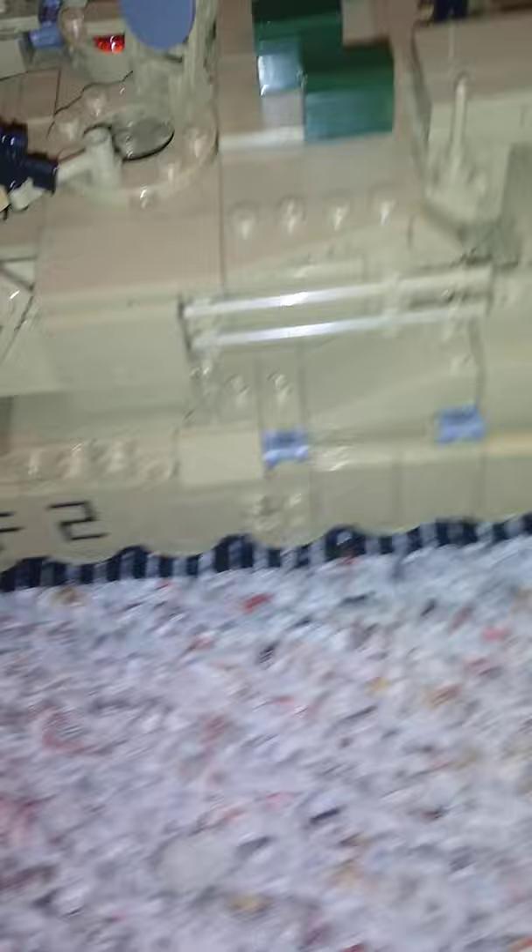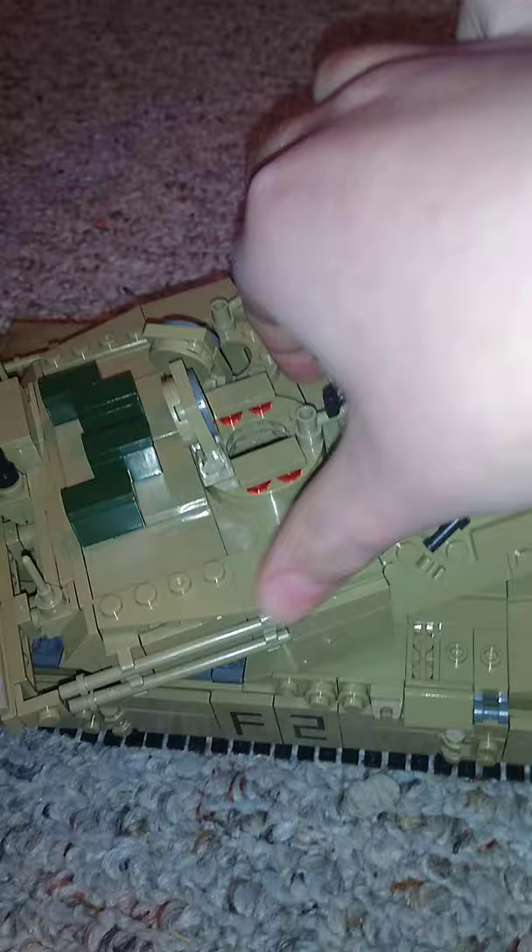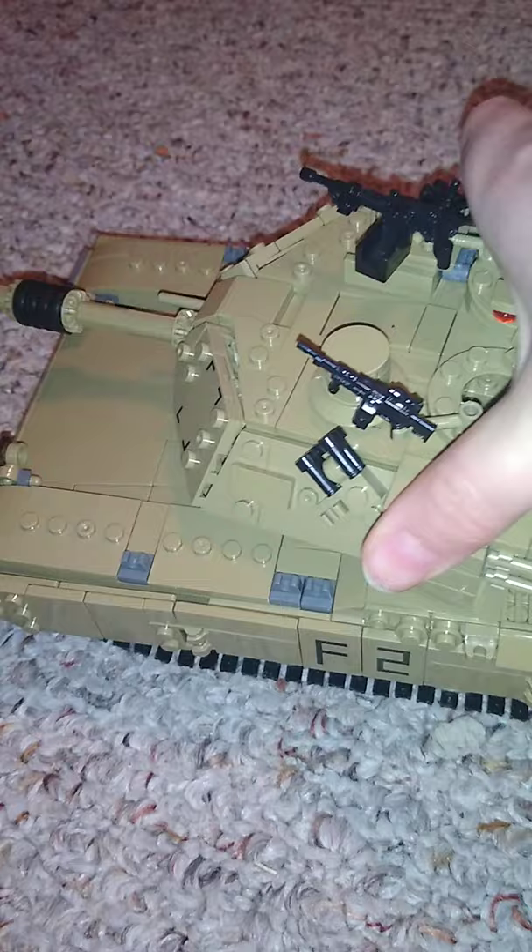The tank rolls pretty well on fabric but does not roll well on smoother surfaces like hardwood floor or tile. This thing has unlimited 360-degree turret rotation, but be careful because the turret comes off pretty easy. Sometimes it gets stuck in a little lip right here — you barely lift it up and keep rolling it. So I don't really try to turn the turret a full 360.